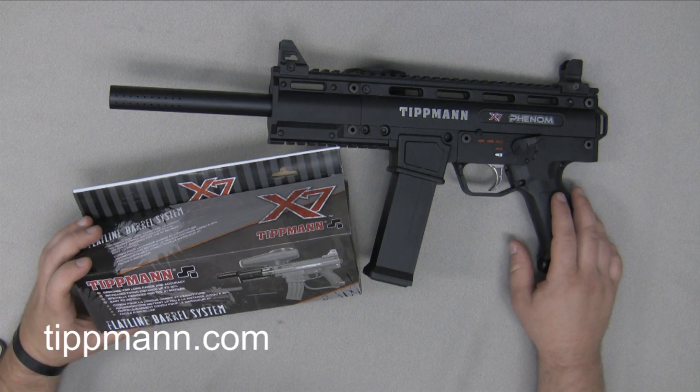In this video we're going to demonstrate how to install the flatline barrel system on your Tippmann X7 Phenom.